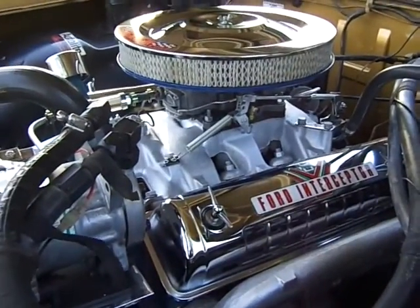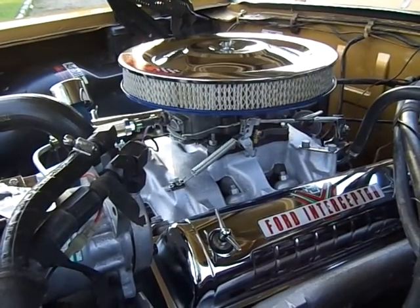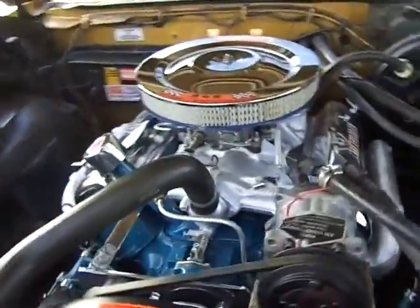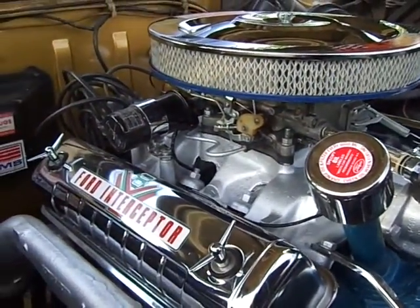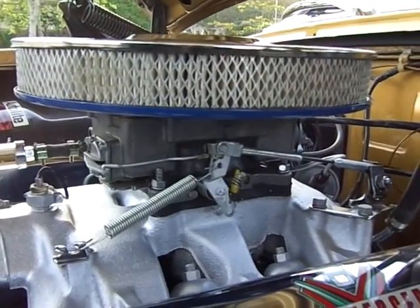You can see the original engine — it's a 292 Y-block. This one was bored .060 over, so it's a little over 300 cubic inches. I added a Skandarian E4 cam and a four-barrel carburetor. That can be a little old school for some, because it is an Autolite 4100 — it's an original Ford carburetor.